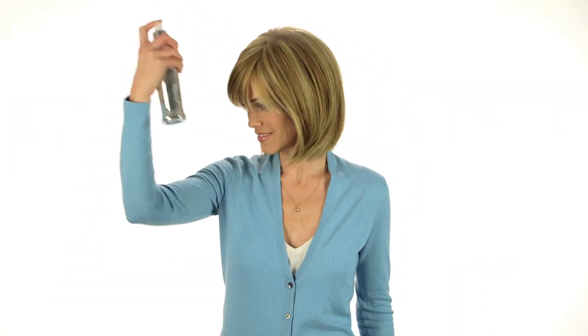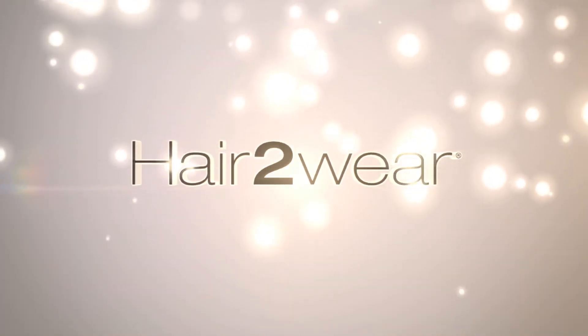Be careful not to over-style. A quick mist of light hairspray is all you need. For additional styling options, visit your professional stylist. For more information, visit www.fema.gov.